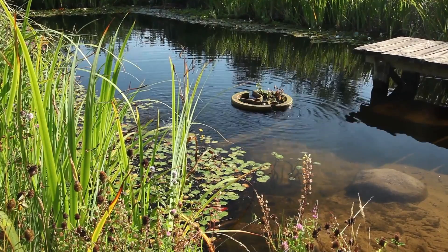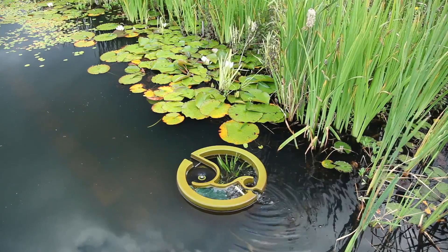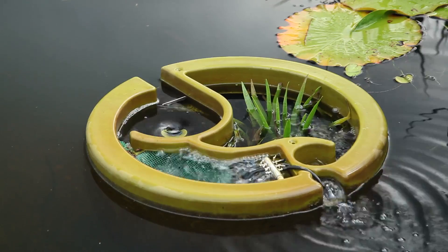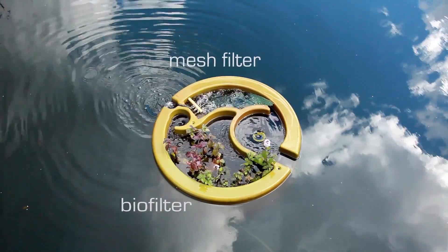Olive is the first floating biofiltration system designed for natural swimming pools. There are three types of filter working simultaneously: a biological filter, a mesh filter, and a vortex.